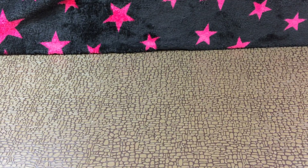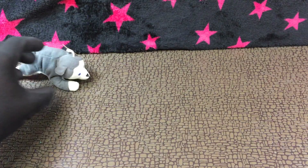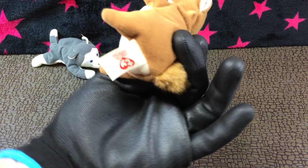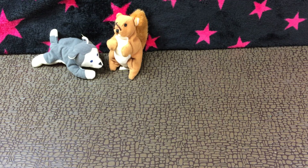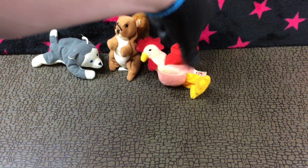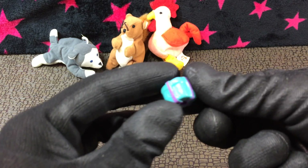Alright, we got this beanie baby guy right here — Nook the husky. And what's this beanie baby? I don't know his name. I don't know — nuts squirrel, something like that. I'm guessing these are from McDonald's. I think I faintly remember that, if not I don't know.